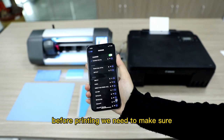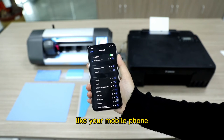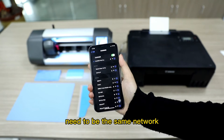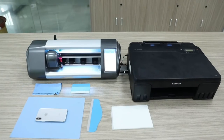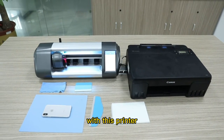Before printing, we need to make sure all the devices are on the same network — your mobile phone, your printer, and your film cutter all need to be on the same network. Let's see how to make a customized mobile film with this printer.